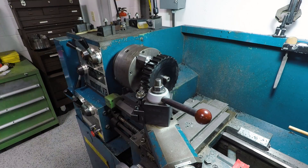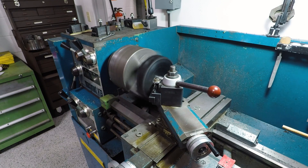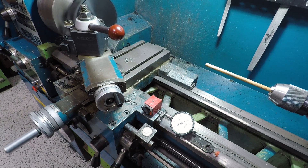We didn't have that DRO on here yet, and this lathe's carriage feed dial is in 1/128 of an inch, which is just awful, so I was using a dial indicator on a mag base to keep track of my travel.